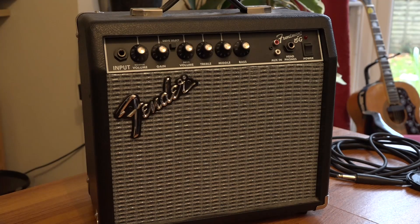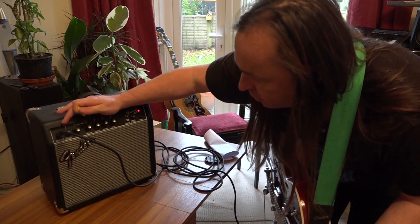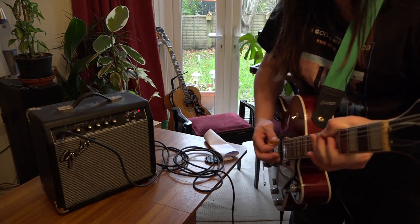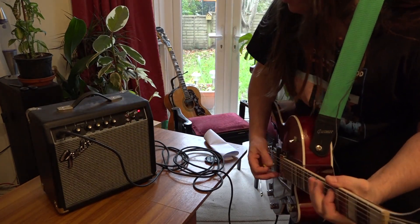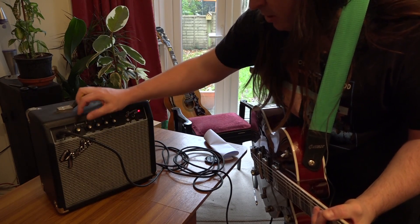I actually used one of these myself for many years as a tune-up amp and I even did some recording with it, although the version I had had an effects pot with reverb, echo, and tremolo — and the tremolo was actually very good. Amp switched on and I've got the clean channel working. That sounds rather nice. Let's stick the overdrive channel on — and it does seem to be working.